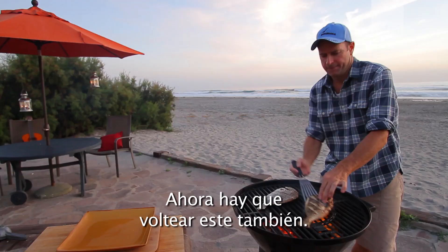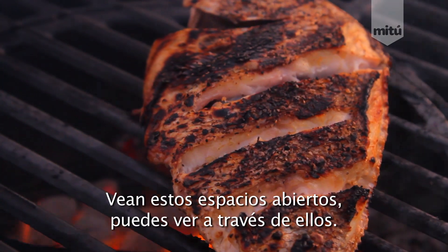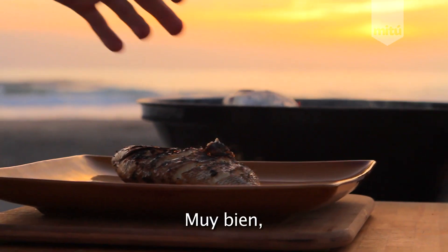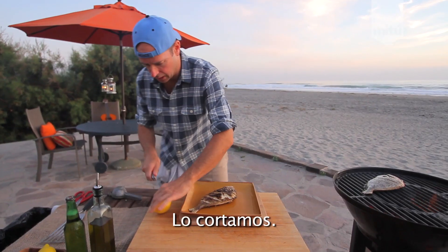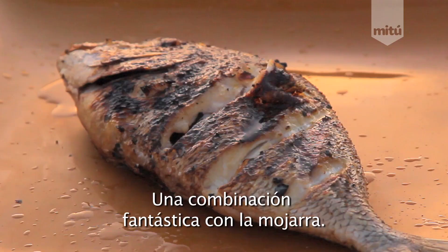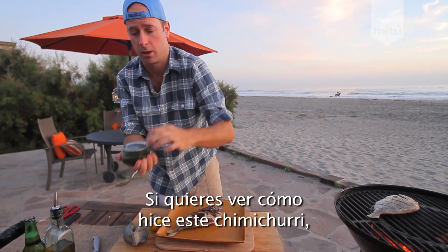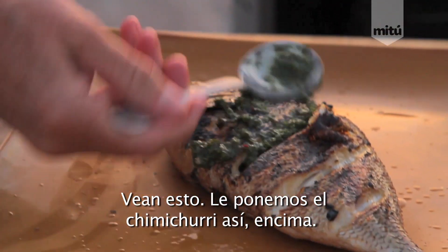Let's flip this one again. Check out these openings here — you can actually see in it. This perch right here is ready. Let's take the fish off the grill. Let's admire the work that we've done. Let's finish the fish. First thing we need to do: lemon. Slice. Squeeze. Nice. Now, I'm going to finish this dish with chimichurri — fantastic condiment for a perch. And if you want to check out the video on how to make chimichurri, click on this link right here. Look at this. Chimichurri, like so. Smear it right on top.